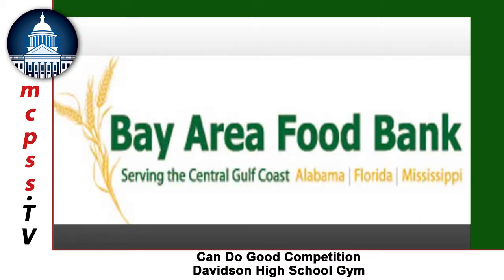Can Do Good is something our firm started probably about five or six years ago. We brought it to Mobile about four years ago and it is basically a competition where local high school students come together and practice their engineering, architecture, and creativity, and it also teaches social responsibility. All the canned goods built from these structures go to the Bay Area Food Bank, and it's a lot of fun for the students and for a good cause.